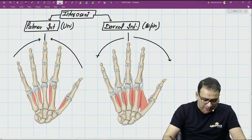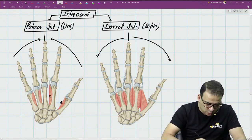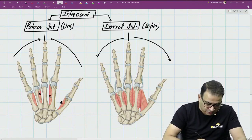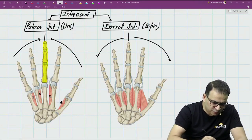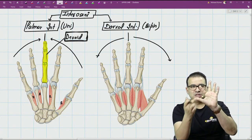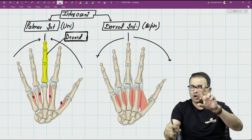Since palmar interossei are for adduction, the first palmar interosseus goes to the thumb, the second goes to the index finger, the third goes to the ring finger, and the fourth goes to the little finger — pulling these digits close to the middle finger. This means the digit devoid of palmar interossei is the middle finger itself. So palmar interossei is absent on the middle finger.